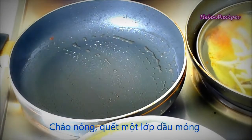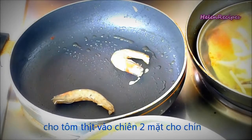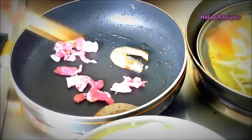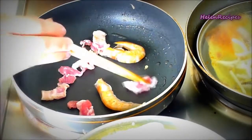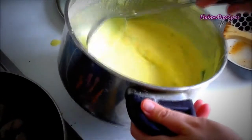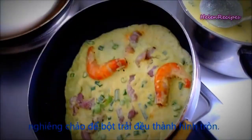To make the pancake, heat the pan on medium-high heat and grease with some vegetable oil. Then add two shrimps and a few slices of pork and fry until the shrimp and pork change their color. Then ladle some batter and tilt the pan in a circular motion to spread the batter evenly. Cover and cook for 1 minute.